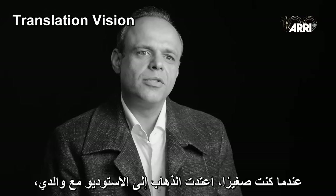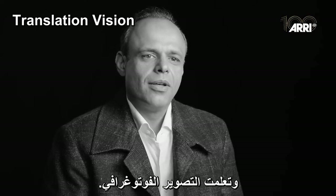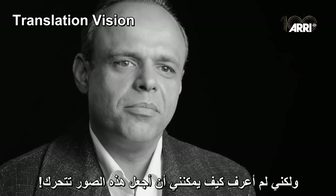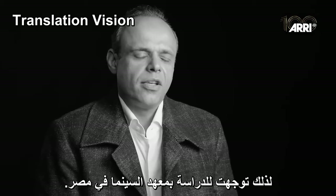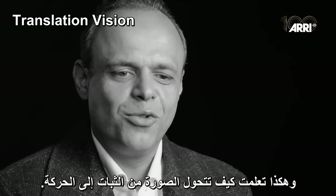When I was young, I went with my father to our studio. I learned to shoot still photography, but I didn't know how to make the picture move. I had to go to the Institute of Cinema in Egypt to learn how to feel the movement, not just stills.